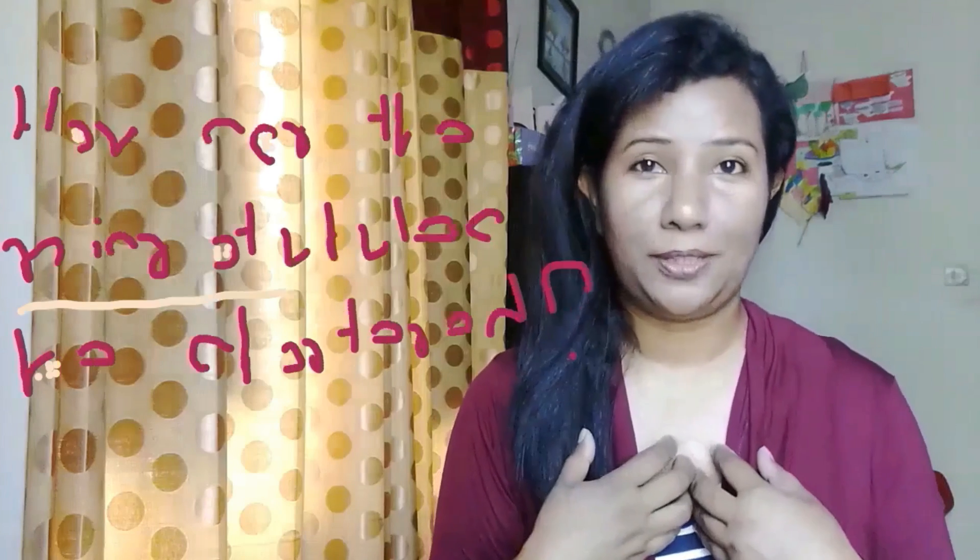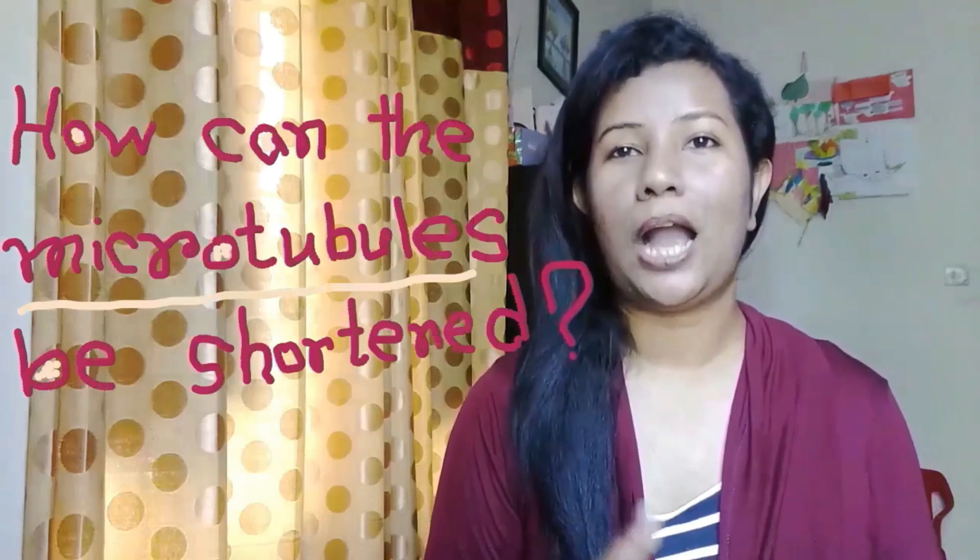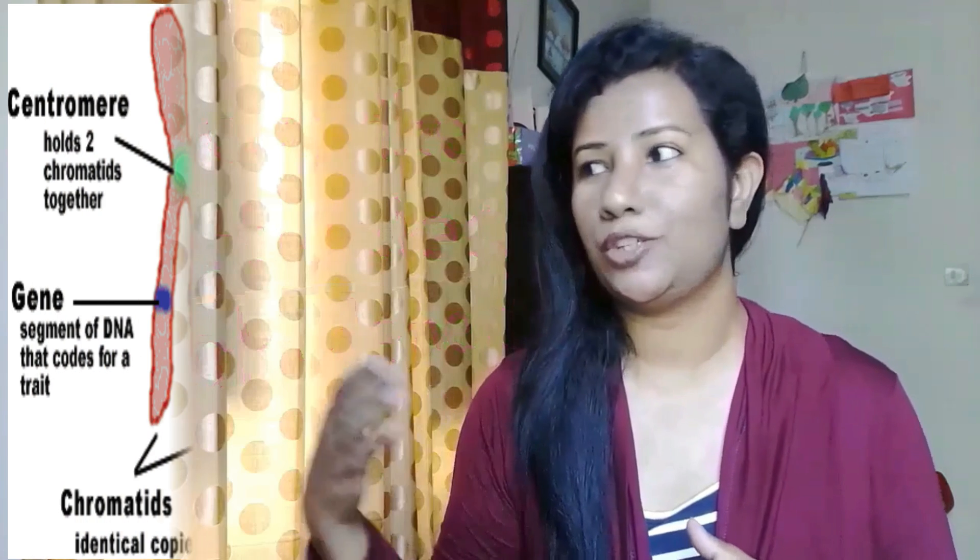Good afternoon, my students. I am Sharmin. Today, I am going to teach you how microtubules can be shortened.